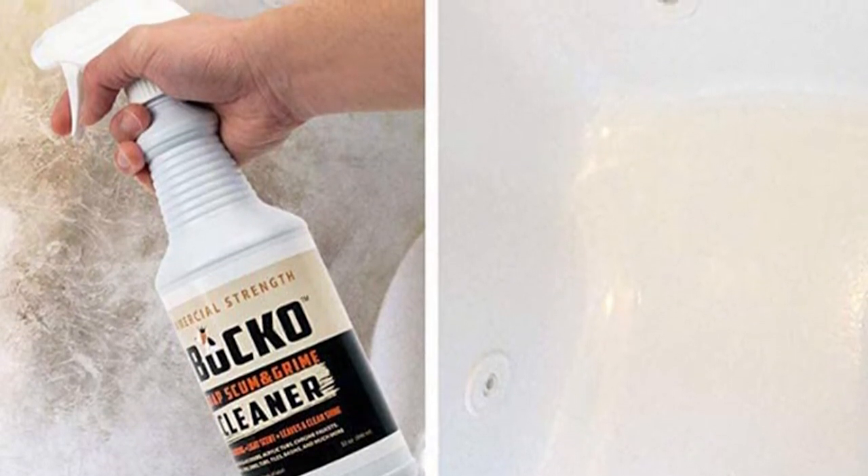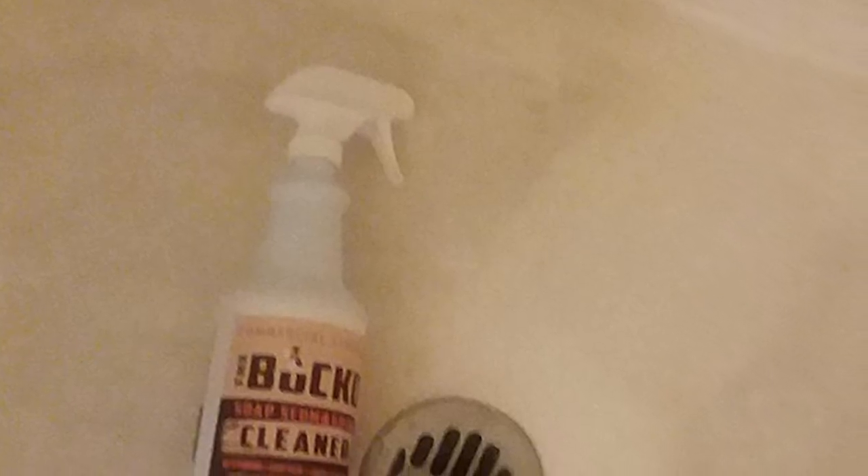Avoid those surfaces; however, you should check the user manual first. In addition, use this with a Hommet Power Scrubber to get better results.